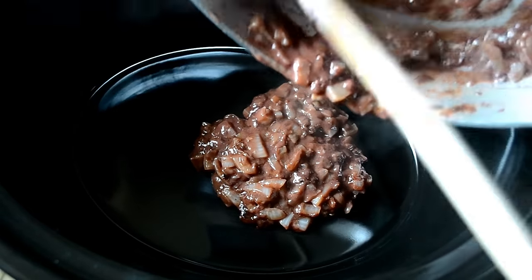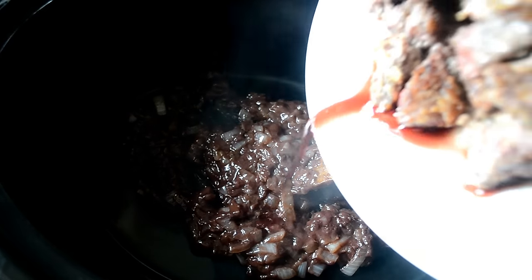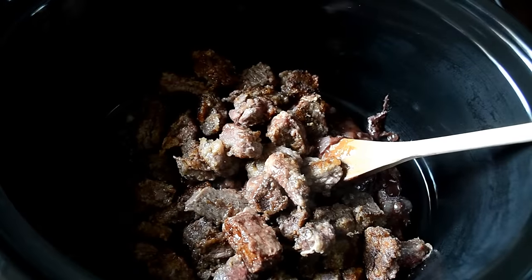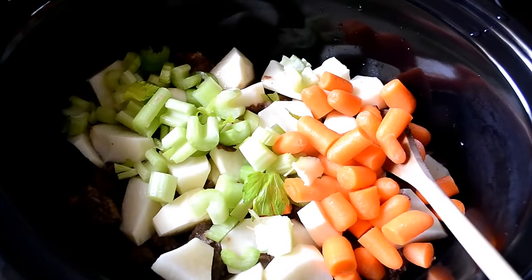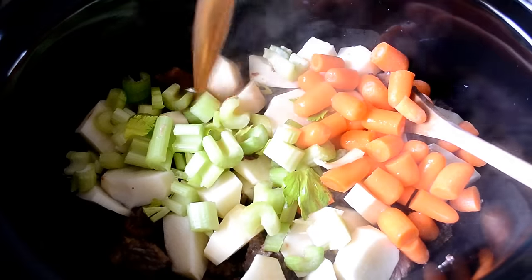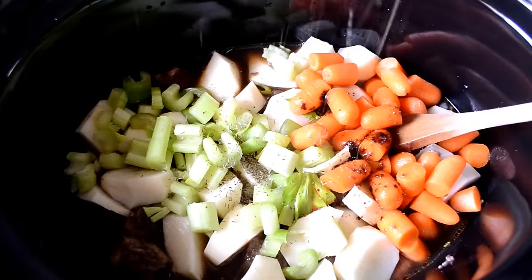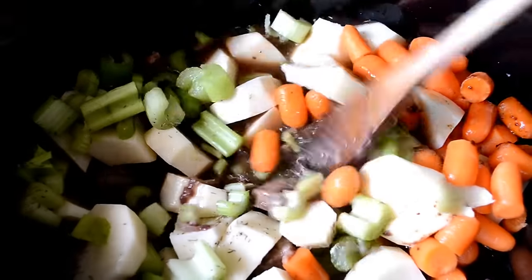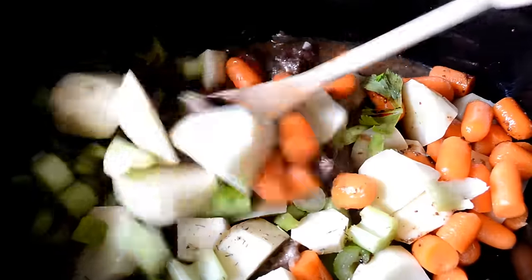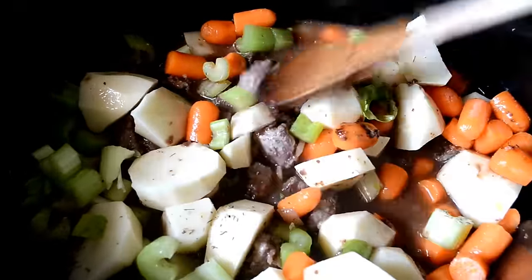Go ahead and put that into your slow cooker. Now add in the meat and all of the juices it accumulated in that plate while it was resting. Add the vegetables except for the peas, and of course the beef broth, and some dried thyme. We don't want to add any more salt and pepper just yet because the meat is already seasoned, so we're going to wait and adjust that later. Stir it really well and push it down into that broth.